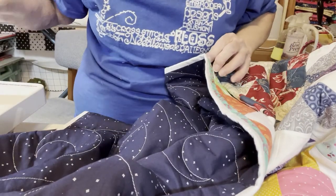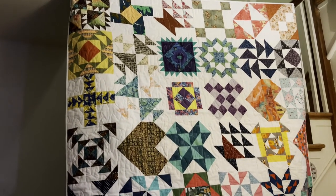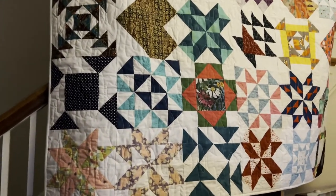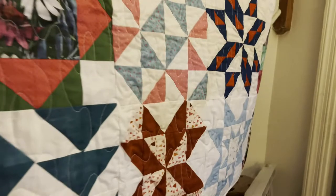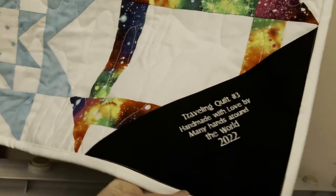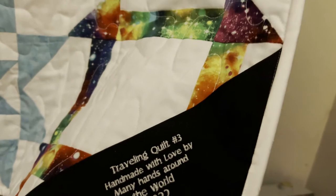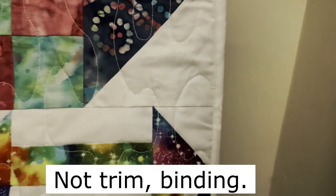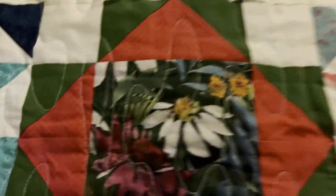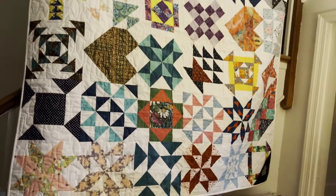Here we go with the third quilt. Here's what it looks like — I have my daughter holding it up. I'm going to walk over and show you what I did in the corner, so everybody who's going to get dizzy, shut your eyes real quick. Now you can open them — this is what it looks like in the corner. There is the border trim that I put on, and it's just white, that's all it is. It looks really nice. I had that down at the bottom right-hand corner — see it right there.